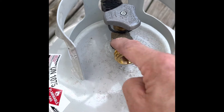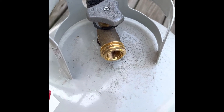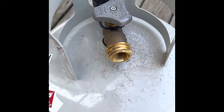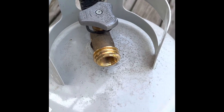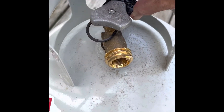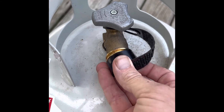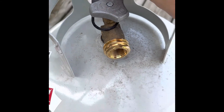A purple valve is an indicator that the tank has most likely had anhydrous ammonia in it. That damages the brass fittings and could be a hazard to you if you're using that tank.